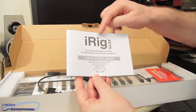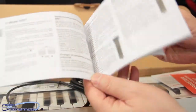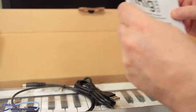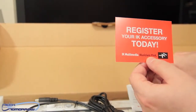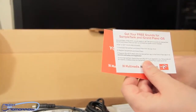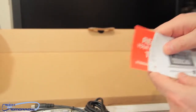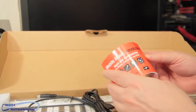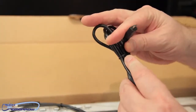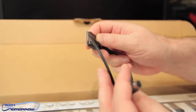We get the quick start guide — iRig Keys, universal keyboard controller for iPhone, iPad — just going to tell you how to use it in a bunch of different languages. We're going to bang that off to the side. This is the 'register your IK accessory today' card — you want to make sure you do that so you can download all the stuff we talked about. Also in the box: a micro USB to USB cable, and an iPhone connector cable so you can plug it directly into your iPhone.